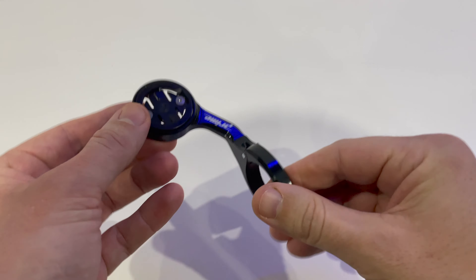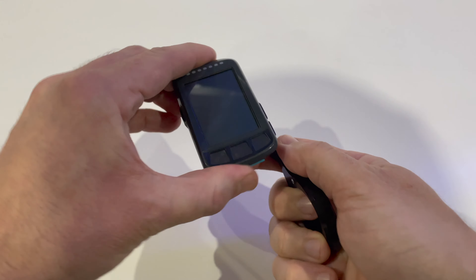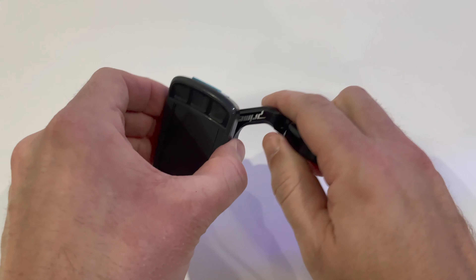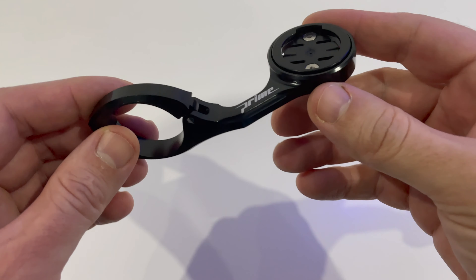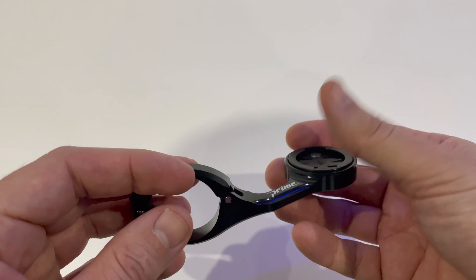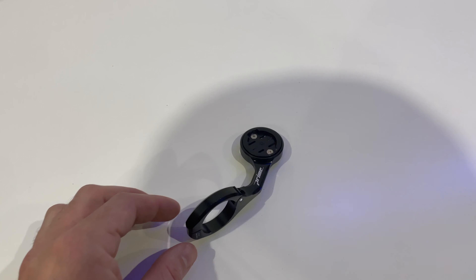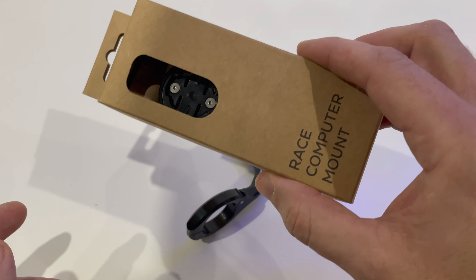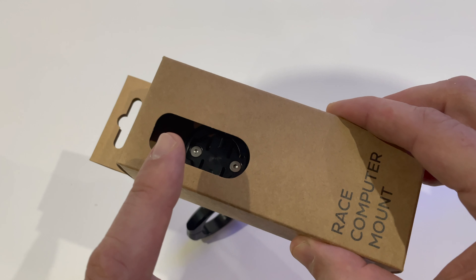So here we have it — with the puck orientated 45 degrees this should now work with the Wahoo. It clicks around and locates nicely. There we have it, with the Prime logo there. All in all for £10, looks pretty good to me — bargain. So much of a bargain I bought two, because I've got another bike coming. Keep an eye out for a new bike on the channel in the not too distant future.